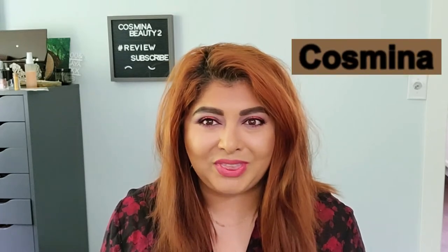Hello beautiful, thank you so much for joining me today. In today's video we are going to review a new winch product — this is Kosas Cloud Set — and I'm really excited to see if this is as good as it promises, because let me tell you, it promises a lot. If you're interested in that, go ahead and keep on watching. If you're new here, my name is Kosmina.